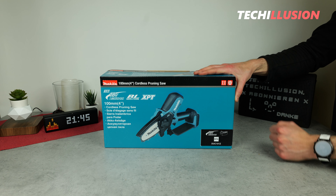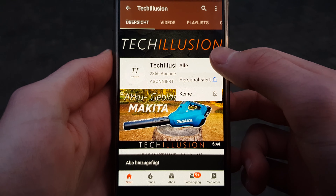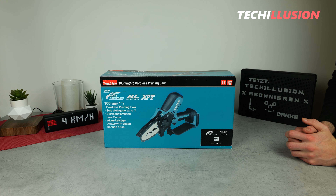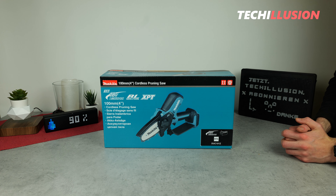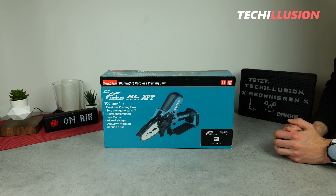But before we begin, if you haven't already, make sure to subscribe to the channel for free and activate the notification bell to never miss a new video in the future. You can find the current prices below in the video description. Thank you very much for your cooperation and without further ado, let's get started.